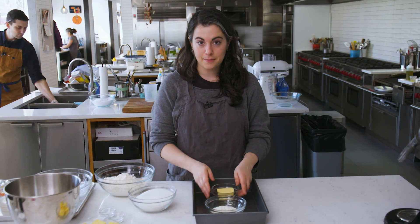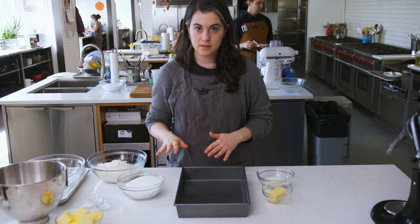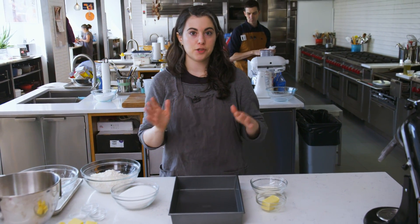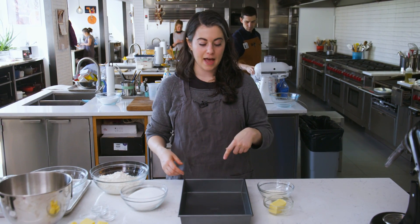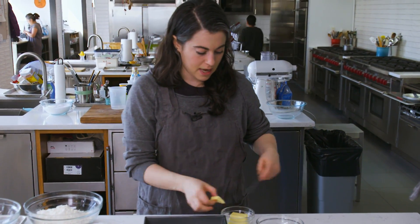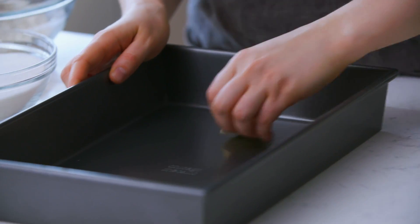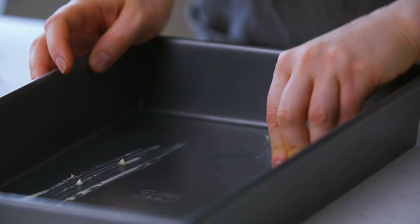So here I have a 9 by 13 pan. This is a metal pan. If you're baking in glass, you want to just drop the oven temperature 25 degrees because you'll get a little bit more browning around the edges in glass. Just take maybe like a half tablespoon or so of room temperature butter and just use my fingers to smear it all around the bottom and sides. And then I'm going to flour it.